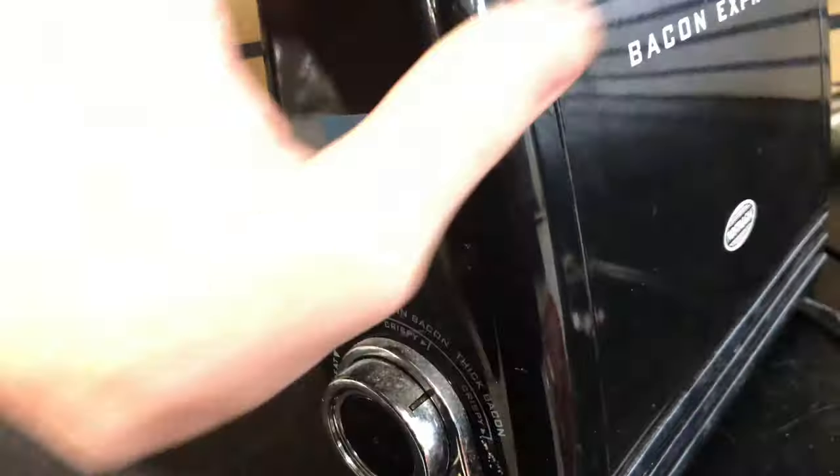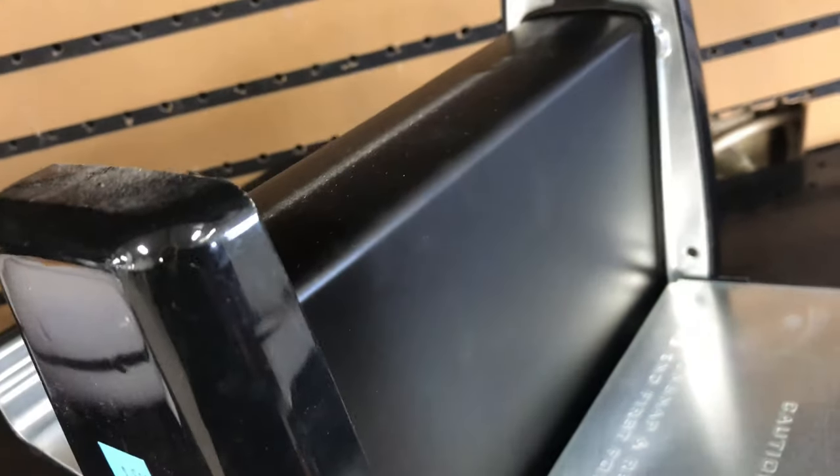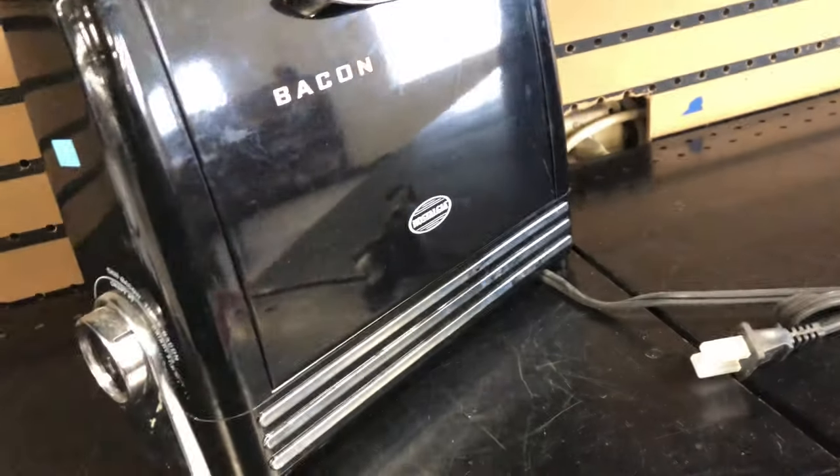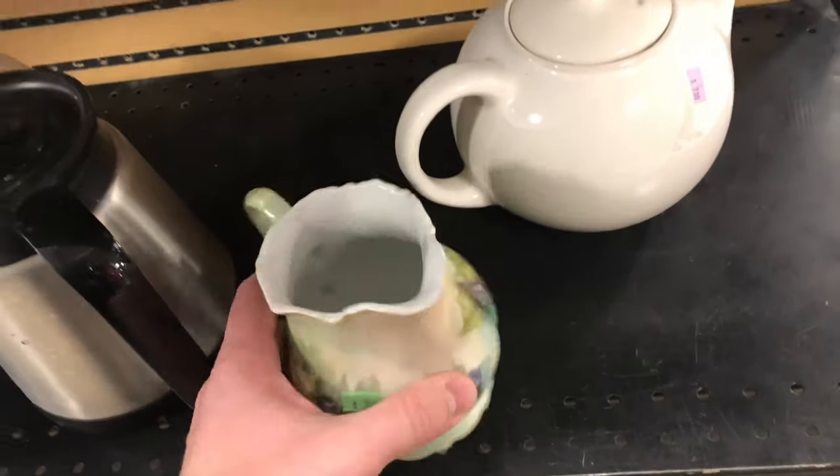This also looked good — not to sell but to have: a Bacon Express. No one has used this yet; you can tell because it's not covered in grease and grime. You lay the strips of bacon over the metal. I left it though — it seems messy and kind of dangerous.